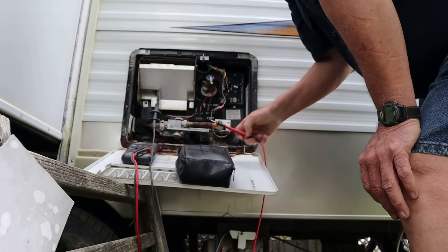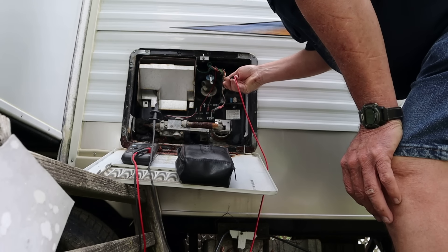I checked the relay back there where the heating element is — there was no power coming out of the relay to turn the element on. So now we're out here at the board. I'm going to see if we have power coming out of the board to close that relay. I believe it's going to be the yellow wire. I've got a ground — I'm going to back-probe that yellow wire.